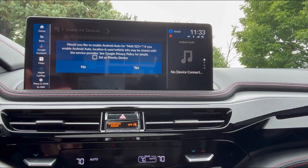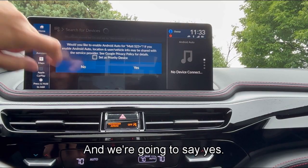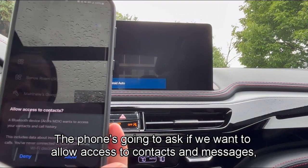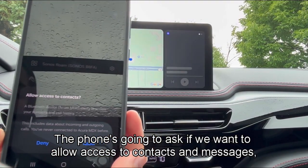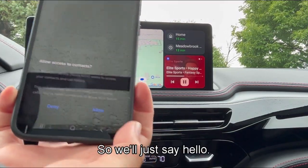Next, it's going to ask if we'd like to enable Android Auto, and we're going to say yes. The phone is going to ask if we want to allow access to contacts and messages — that is up to you. We'll just say allow.